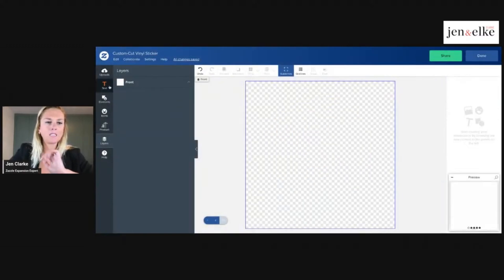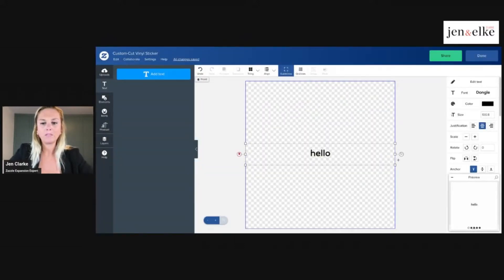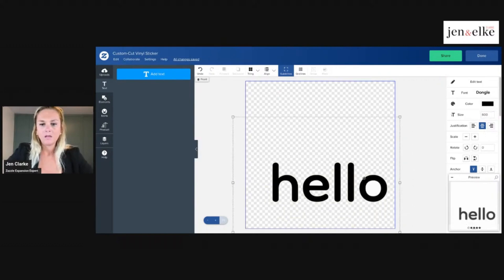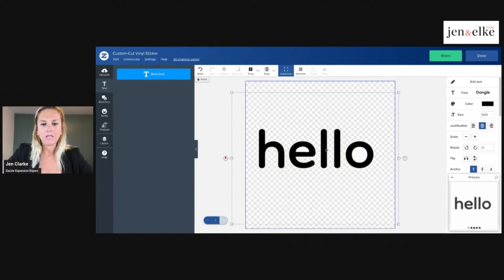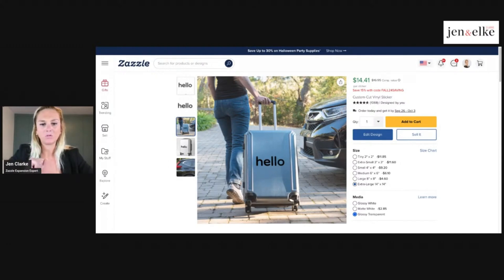Last but not least is the text option, which is really cool. If I write a certain set of words — let's say for stickers for scrapbooking or Christmas cards — I'll use the word 'hello' here at 600pt so it's bigger. You can see each individual letter is outlined, and the spaces inside letters like O and E are where the transparent option comes through. I have 'hello' there with individual letters, and if I click glossy transparent it will cut those white blocks out.